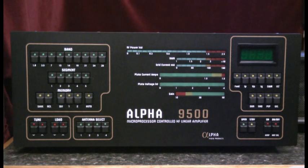Hello, this is Al, K0CN, and I'm here again with my Alpha 9500 linear amplifier. I'd like to spend a moment going over the power-up process for the amp.